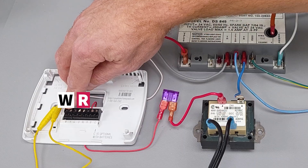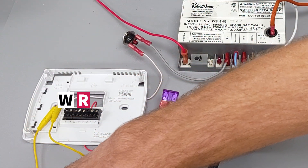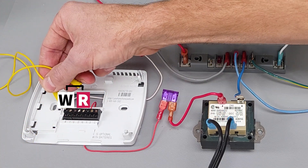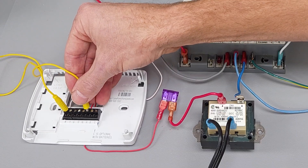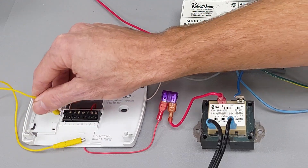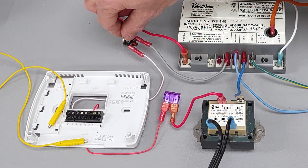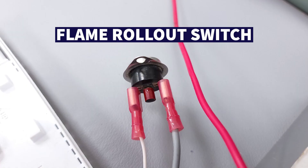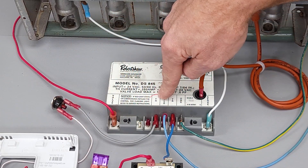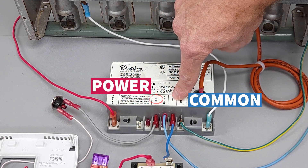We have W connected here. Anytime that you have heat calling in your thermostat, R and W are going to touch. We have these little magnet jumpers and we're going to be connecting R and W right here. So you're going to have 24-volt power on your W wire. It's going to go through any safety devices such as a flame rollout switch or a high temperature limit switch, and then it's going to come over to the TH — thermostat. Power on TH, common path back on TR.